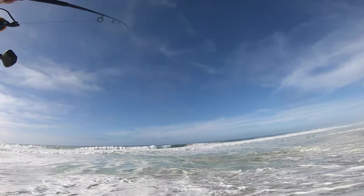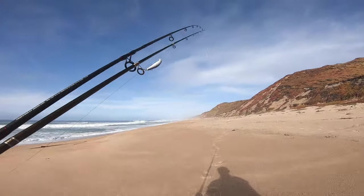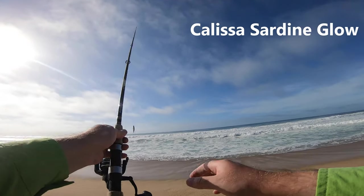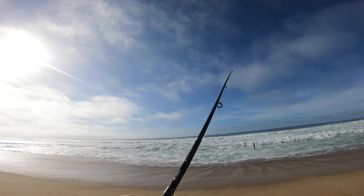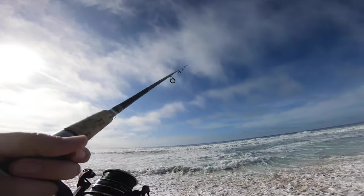Yeah, that's what I'm watching out for right there, dude. Big waves, dude, big waves.